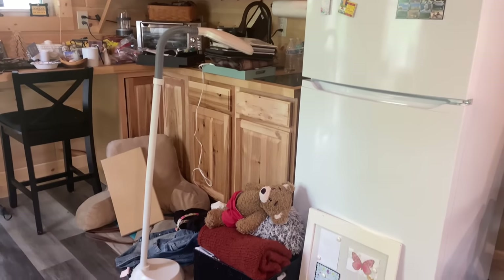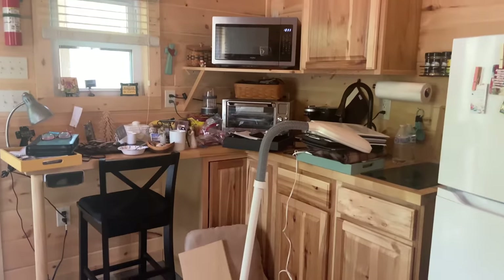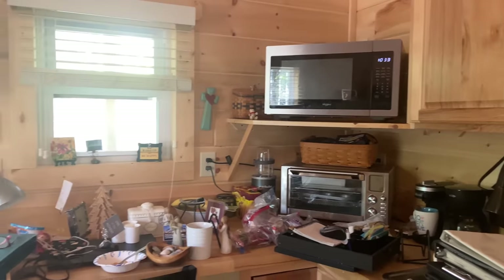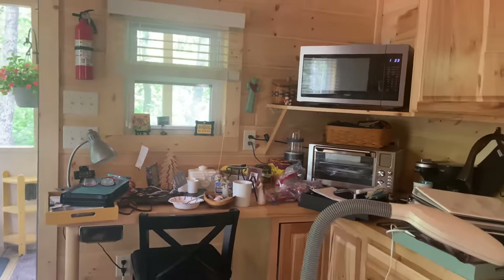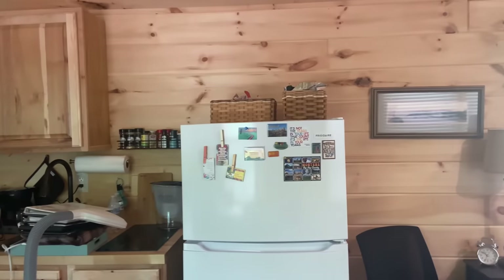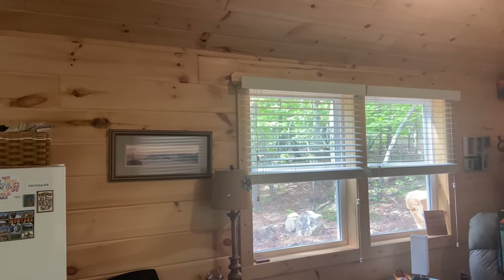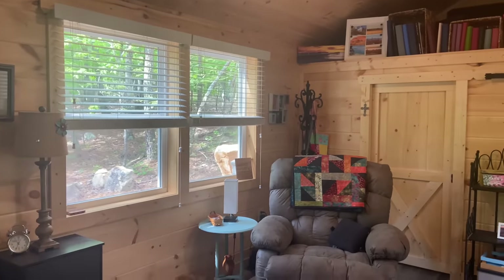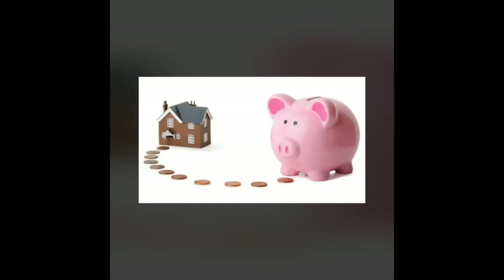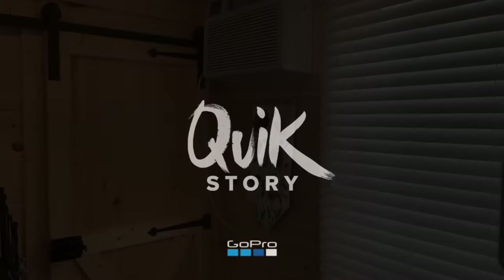This is where we left off last show, where I'm rearranging furniture and decluttering the museum. We still have tons to do here. It's been an all-day project, so I divided it into two shows. Let me show you as I continue, working to make this a more spacious-looking home. Hope you'll join me. Here's Serene and Simple Life.